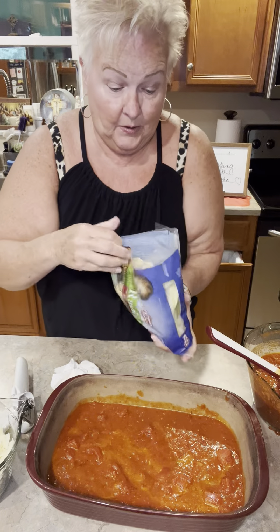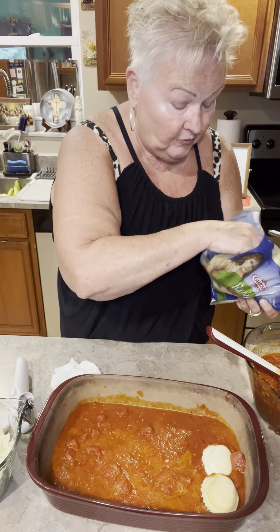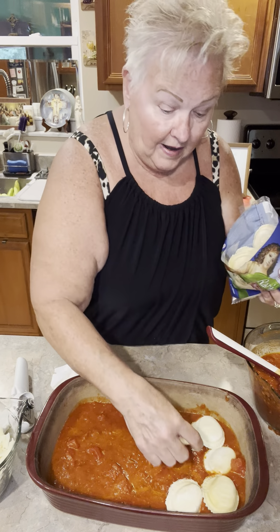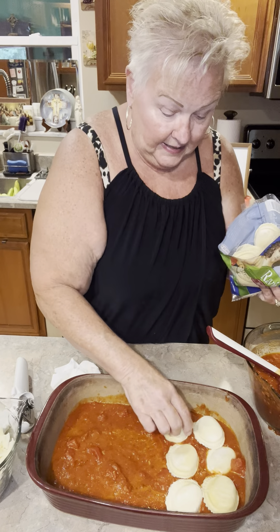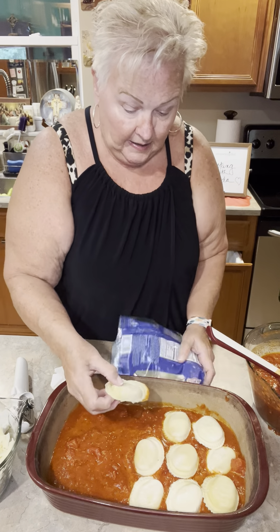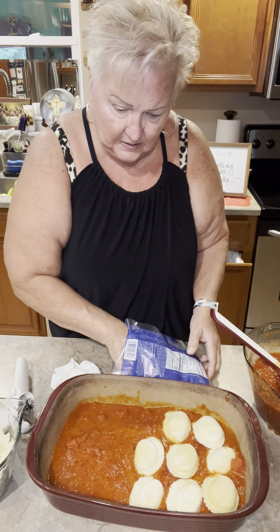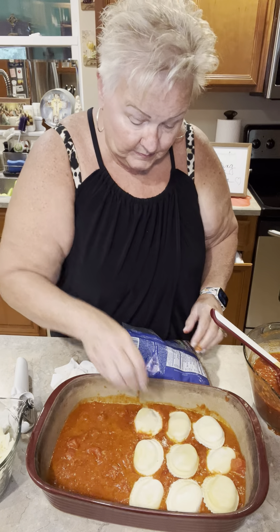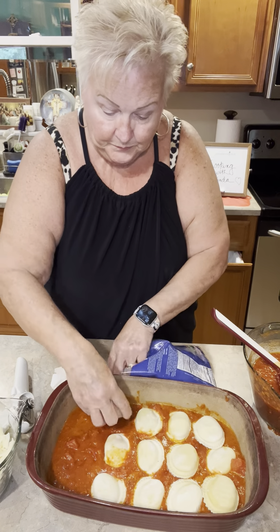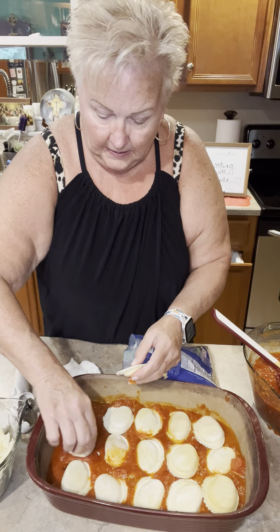This is the easy peasy part. I'm going to take frozen raviolis and just layer them on the bottom. This is ravioli lasagna — just another way to get dinner on the table in no time if you've had a busy day and just want to eat something good, simple, and easy. This is one of those meals that's 10 minutes and it's ready to bake for your meal.